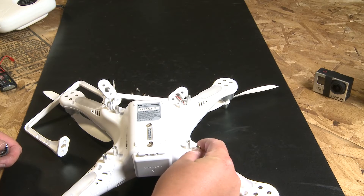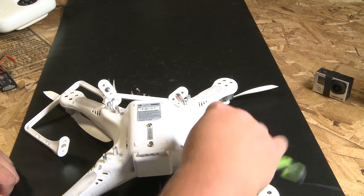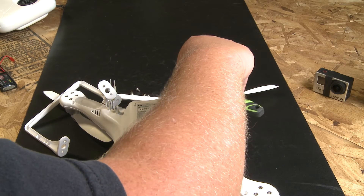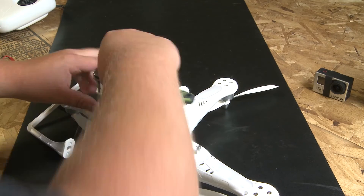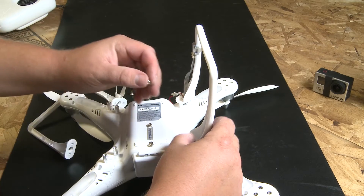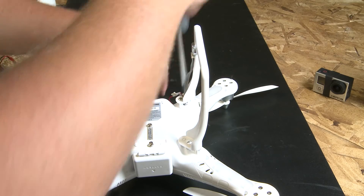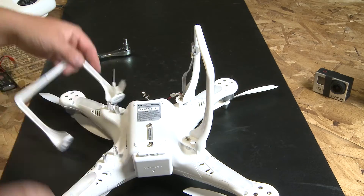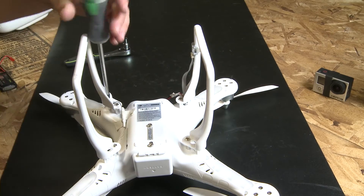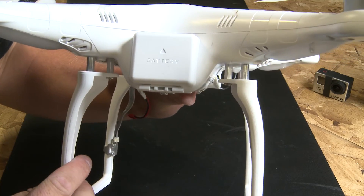You can get away with just finger tightening these standoffs. I like to go the extra mile and take a 7/32nd socket and just give each of these a little quarter turn to make sure that they're fully snug. We'll go ahead and remount the landing gear.